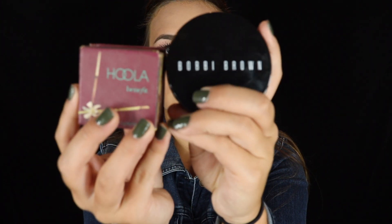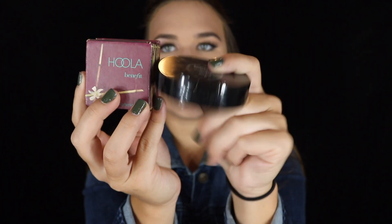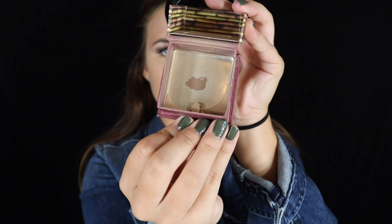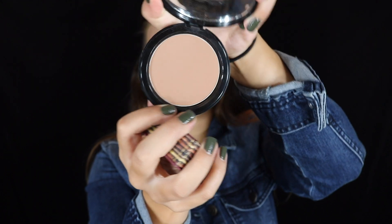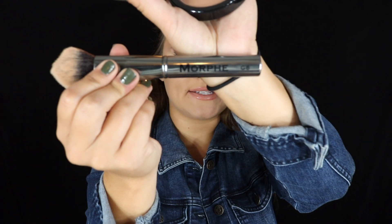When you're using a contour, make sure that you are using a cool-toned shade. These two are my absolute favorites. This is the Bobbi Brown in Natural One, and this is the Hoola. As you can see, I've basically used all of my Hoola bronzer, but it is very cool-toned — it will not leave your face looking orange. I'm going to use the Bobbi Brown and my Morphe G8 brush. I don't want any of the foundation to slip and slide, so I'm going to do patting motions to pat it into the face, and then I will rub it in.